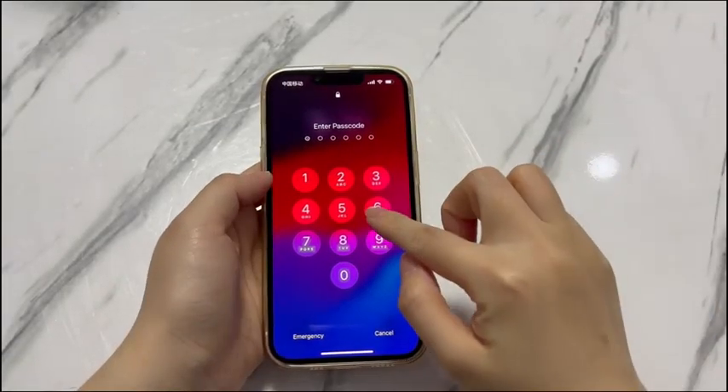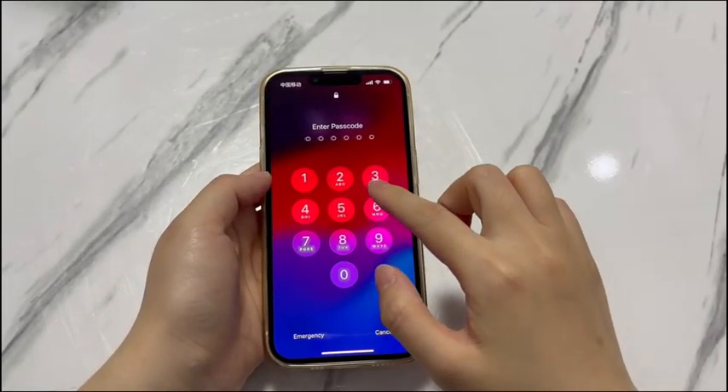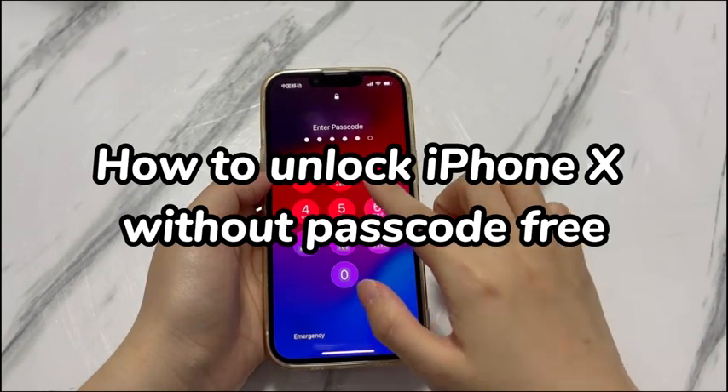Welcome to Bytefurther. In today's video, you'll learn how to unlock iPhone X without passcode free.